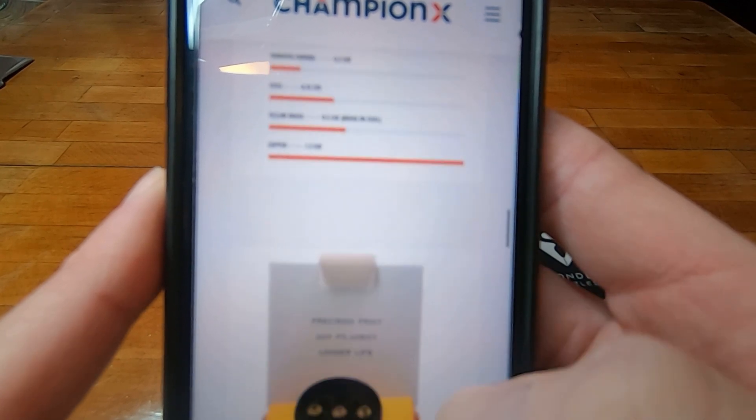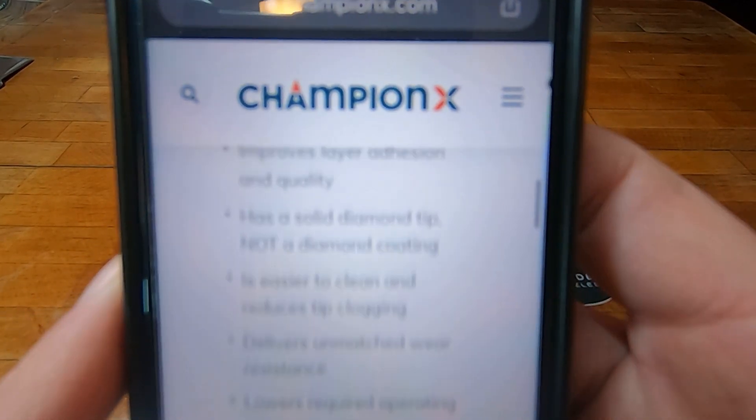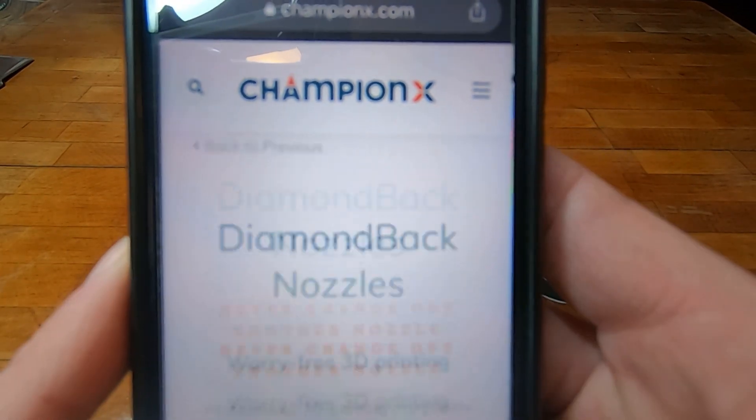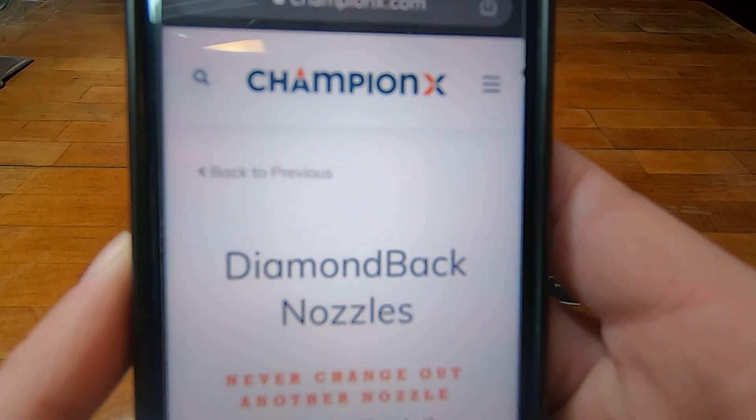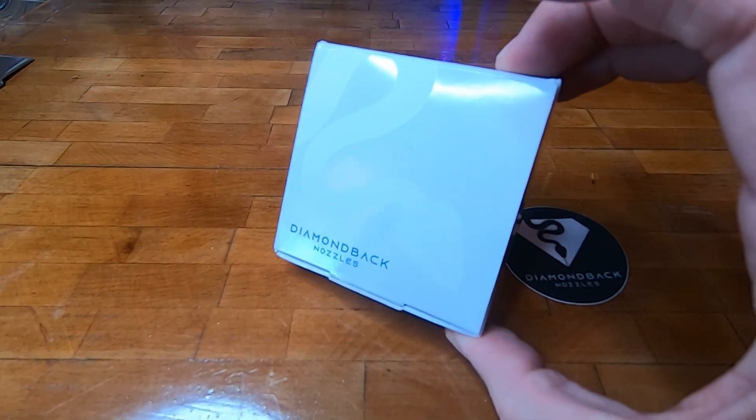So as you guys can see, there are so many benefits. I encourage you to stop by ChampionX — you can buy them on Amazon and I had mine in two days. Stay tuned, we'll get it hooked up. Thanks for watching.